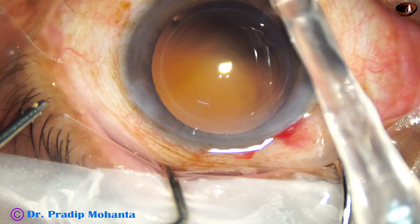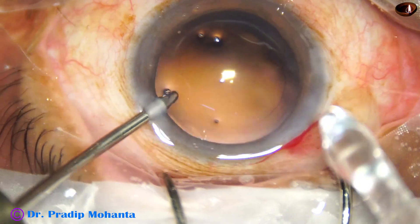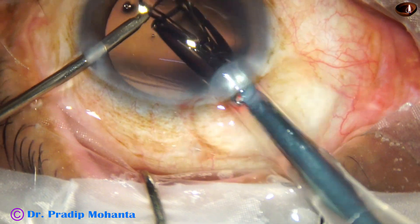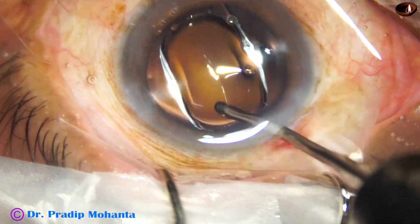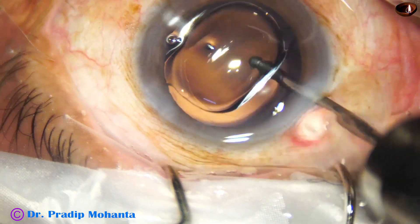Now here goes a single piece monofocal hydrophilic intraocular lens. The lens is placed in the capsular bag.